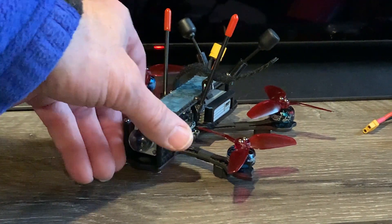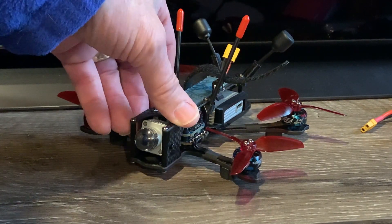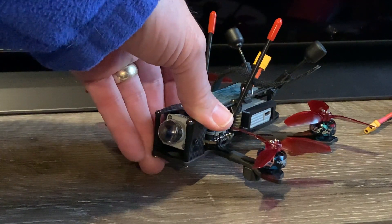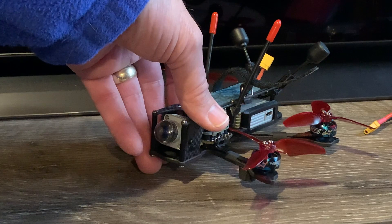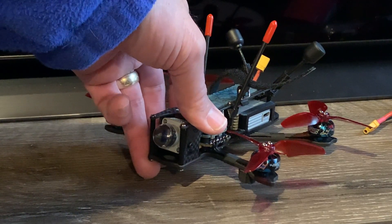For Christmas, I asked Santa for an iFlight DC-3 with a DJI air unit. So why did I ask Santa for the DC-3 over the DC-5? Well, I was looking for a dead cat design, didn't want ducts, that's a three-inch that could carry a DJI air unit. That fits my freestyle park flying needs.